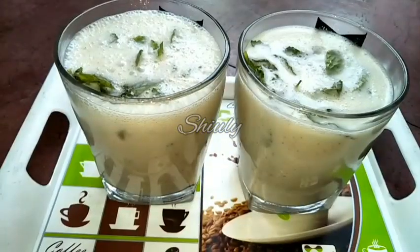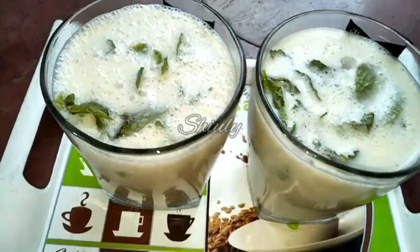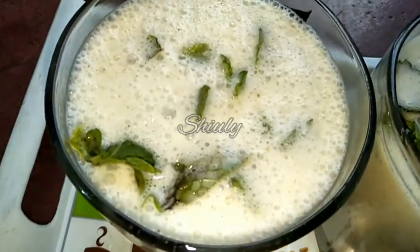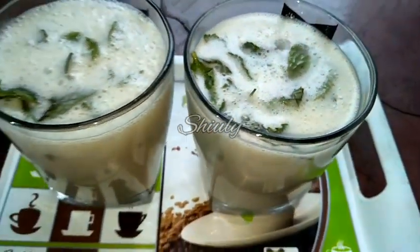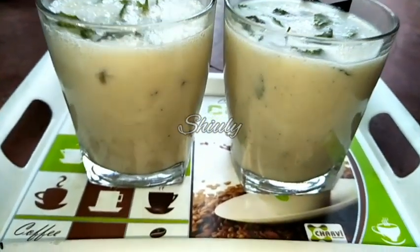Hello guys, here is Shiv Lee and you are welcome to my kitchen. Today I am going to show you how to make green mango lassi. Lassi is a popular Indian drink that is made of basically curd. So today I am going to make lassi in green mango flavor.